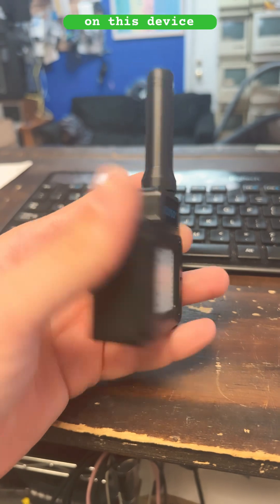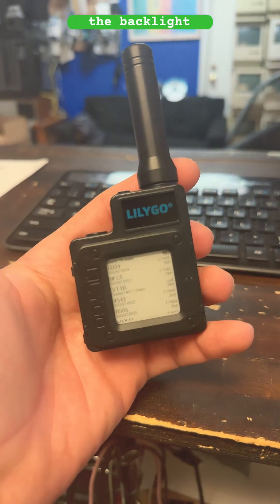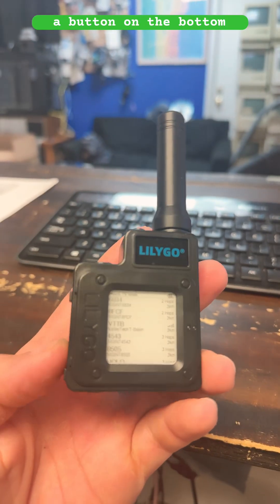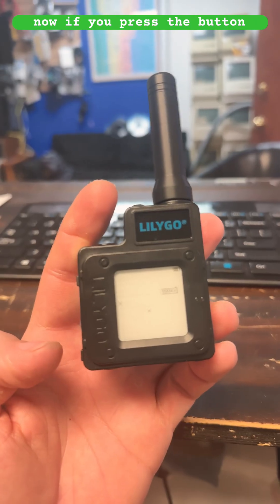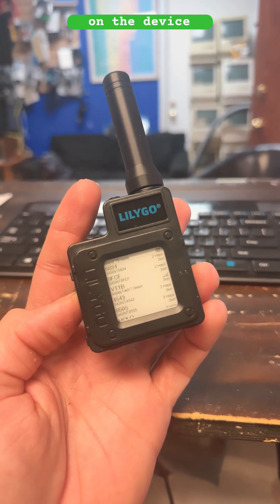There are three buttons on this device: one touch sensor to activate the backlight, a reset button on the top, and a button on the bottom to toggle through different windows. If you press the bottom button once, it'll change the page that is displayed on the device.